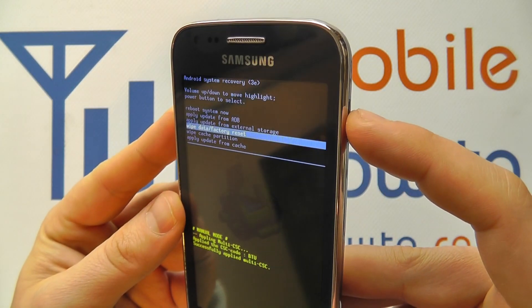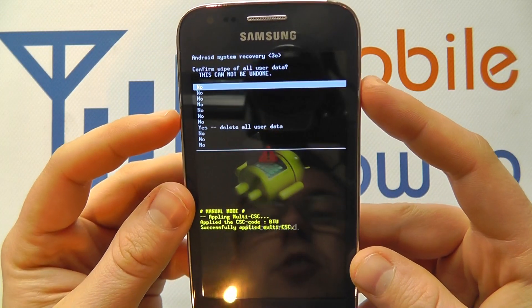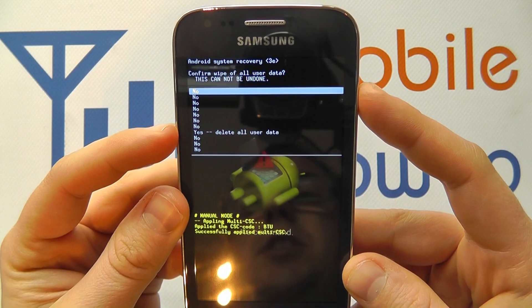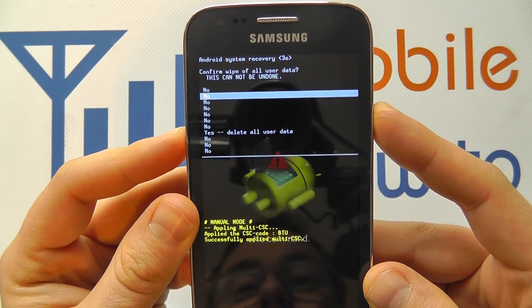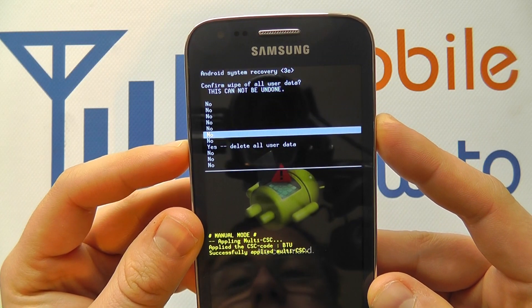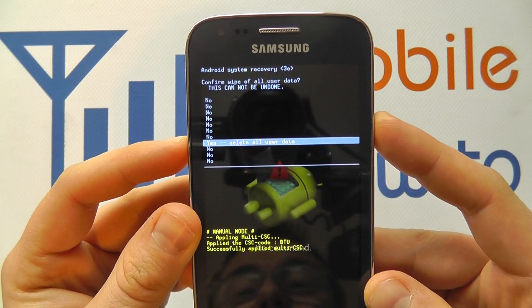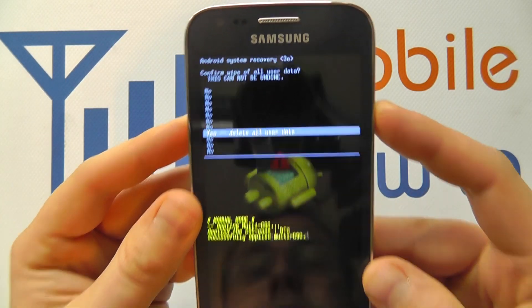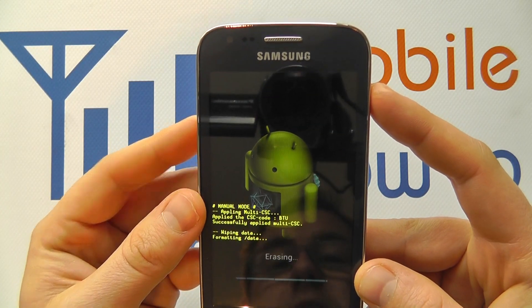Press the power button. You'll then be taken to another screen where you need to scroll down to Yes — Delete All User Data. This is to stop accidental pressing. So scroll down seven times until you're on Yes. Then press the power button and it deletes all user data.